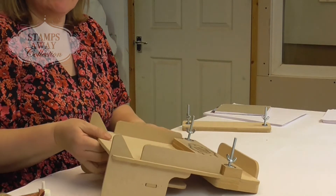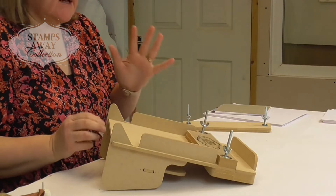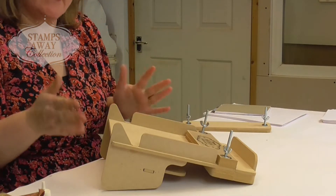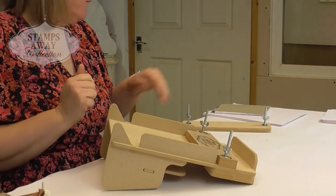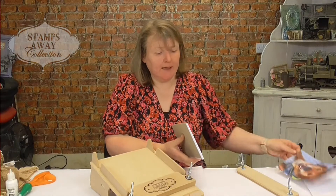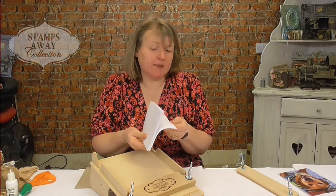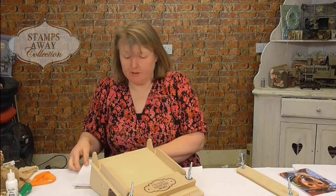You'll notice that when I've got it down on the table like this, see how it's sitting at that angle? That's the important bit because that allows you to work with it nice and comfortably. Before you start making your pad, you will need a bit of a sturdy backboard. You can either recycle an old used notebook or even recycle cereal boxes, anything like that.